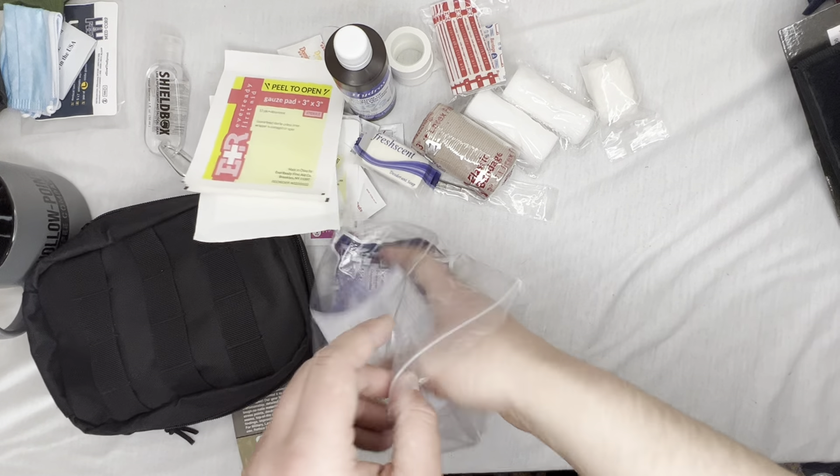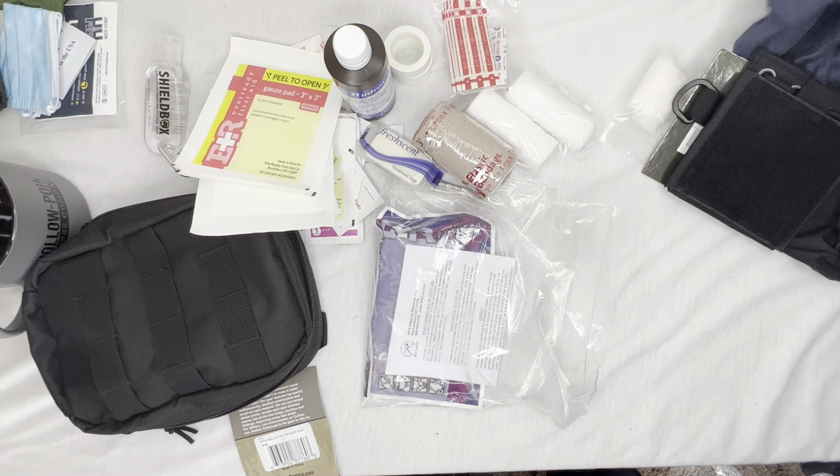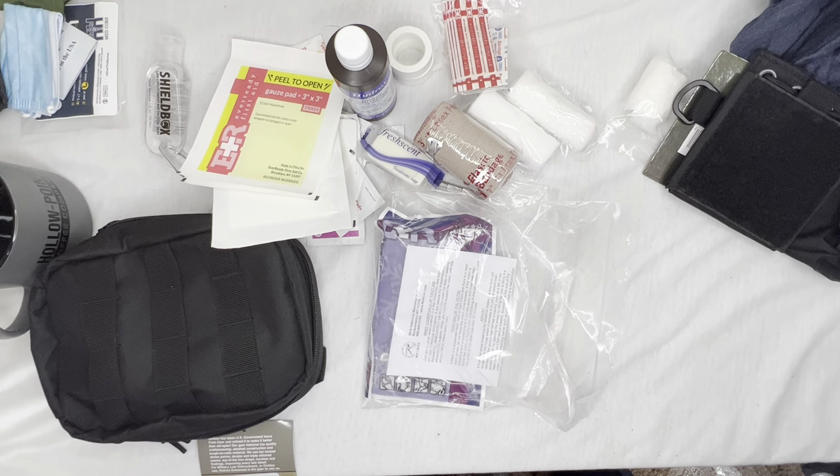So we got a lot of stuff in this hundred dollar mystery box. A couple cool items, couple repeat items, but nonetheless really cool. I really like the little first aid kit — nice to have. If you guys liked the video, like, comment, subscribe, and I'll see you guys in the next Shield Box opening.